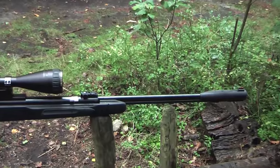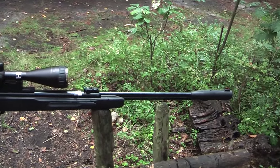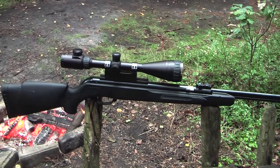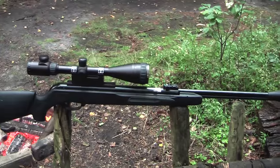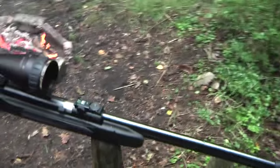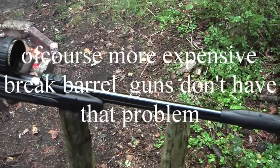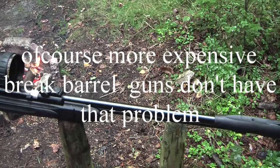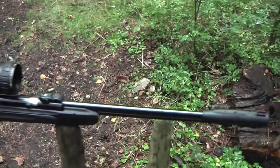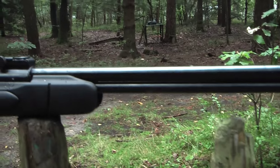It has an under-lever cocking mechanism which I'm a big fan of, and I will tell you why. In the past, Mick and I have had some break-barrel guns in the cheaper range, about 150 to 200 euros, and all of them had the same problem. The break barrel doesn't always come back perfectly in the same place - it might be off by half a millimeter - but the bullet impact is way off even with that small change. That's why I like this under-lever cocking mechanism, because the barrel itself never moves.